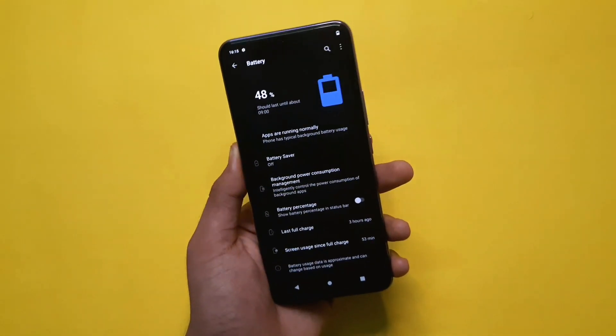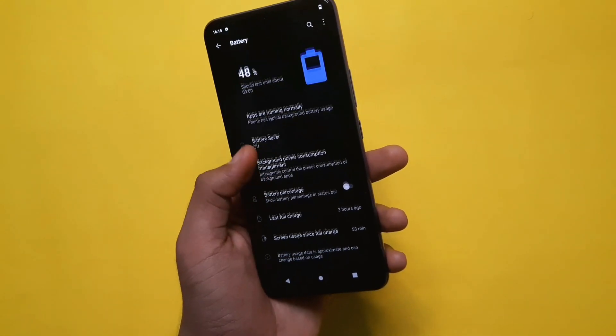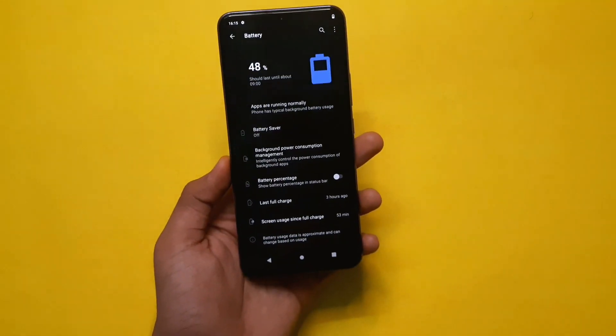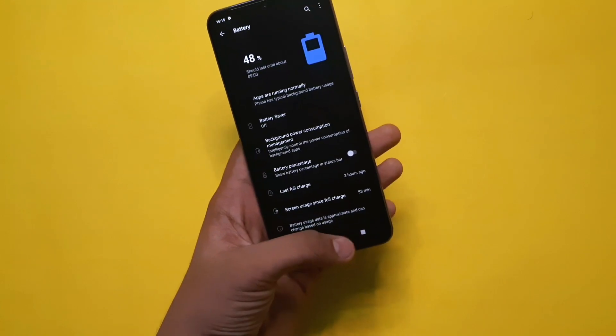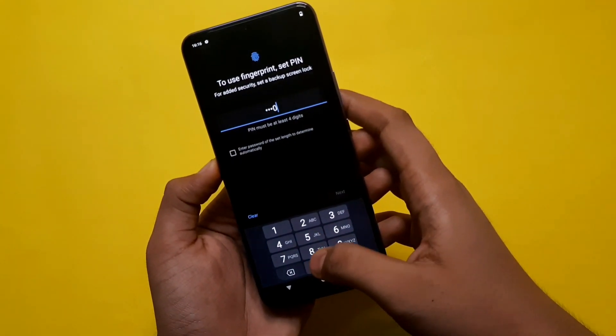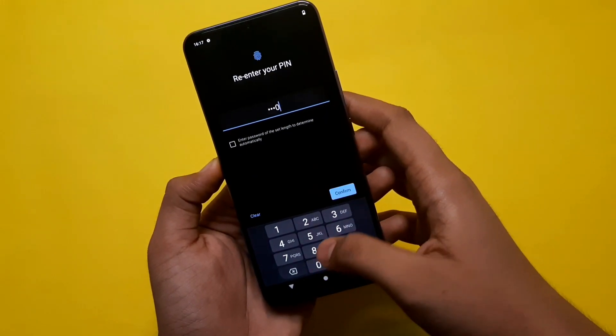We have to talk about the battery. The battery capacity is 4000mAh. It is a decent battery capacity for this range, with fast charging available at 33W.